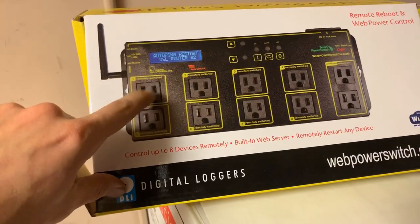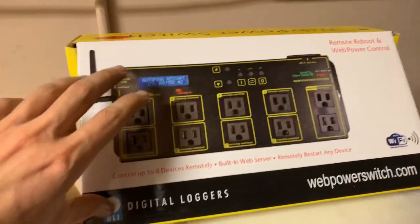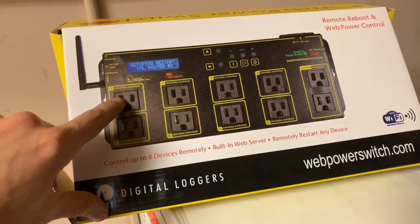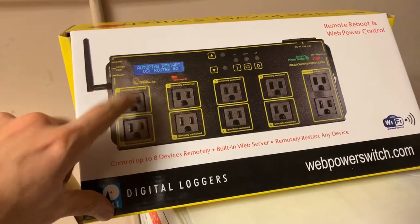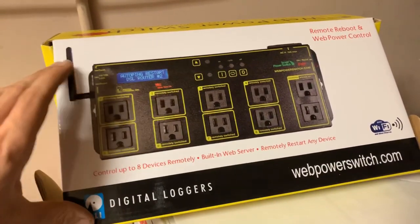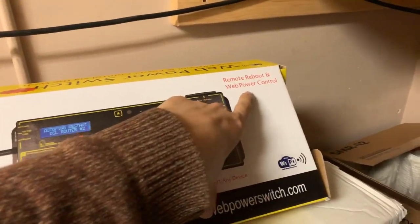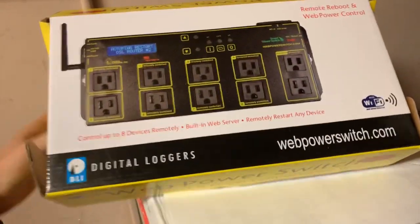It will start pinging automatically by itself. If there is any problem on any of those ports, the port will shut off and turn back on again automatically. You can also access it via web and see everything from there.